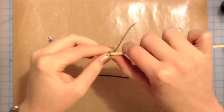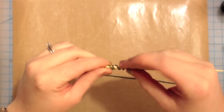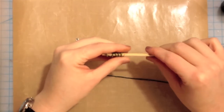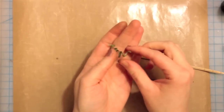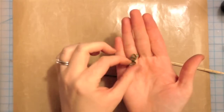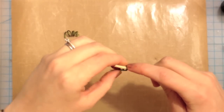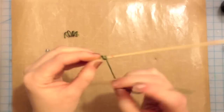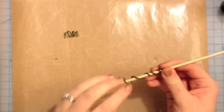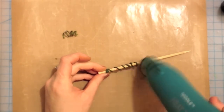I set those aside to dry a little bit — I hit them with the heat gun a little because I'm impatient. They're dry enough to form now and I'm just using a shishkabob skewer to form them. You could use a pencil or whatever you have handy. You can see it's holding its shape more now and it's not quite so limp as it was when it was all wet. The second one was a little more wet than the first one, so you're going to see me wrap it around and actually hit it with the heat gun while it's on the wooden dowel to try and dry it a little more.